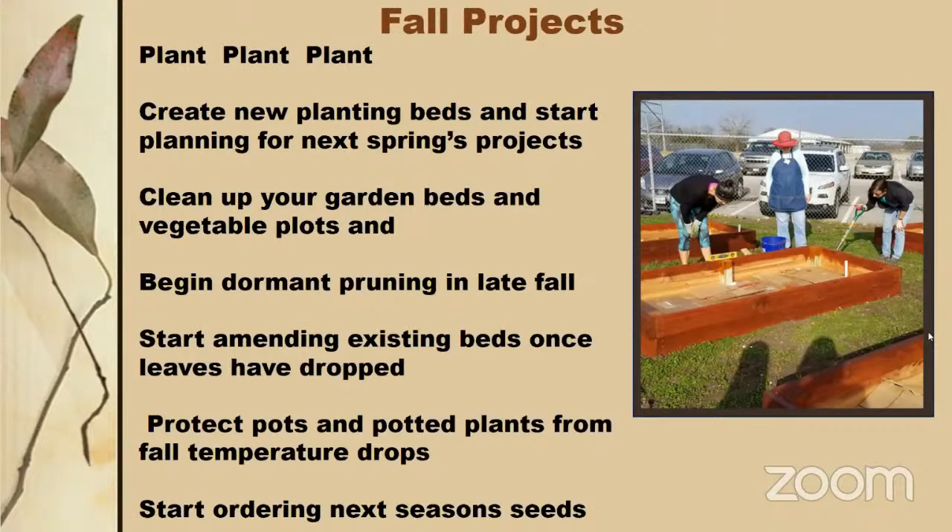This is also the time to start looking at seed catalogs for next season and browsing websites for fruit trees and fruiting plants. For bare root fruit plants, you typically order in November or December and they deliver in January, planting them before the season wakes up. This also applies to roses and other bare root plants — it's a little early now, but start looking if you want to put out fruit trees, fruiting bushes, different bulbs, or bare root plants.